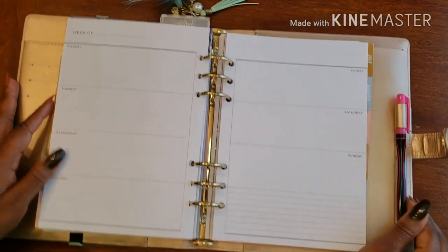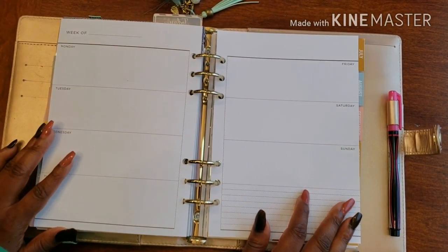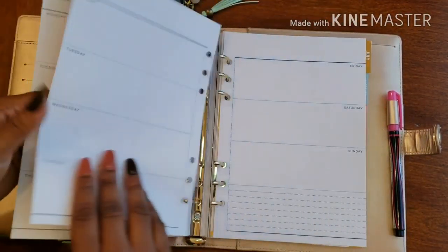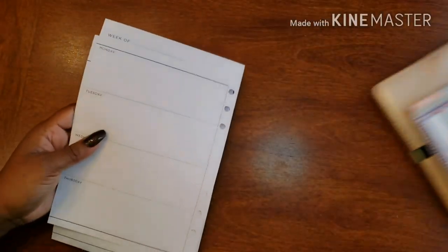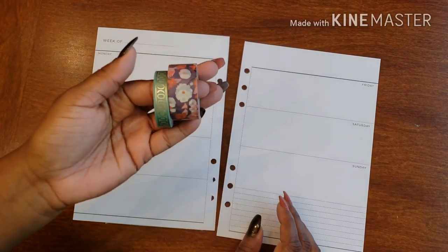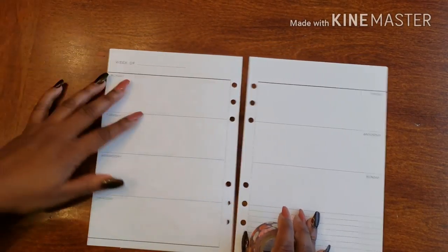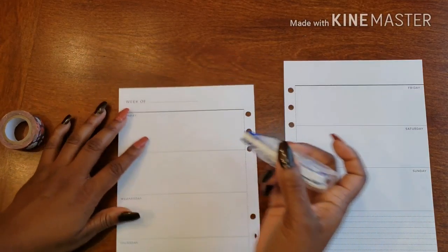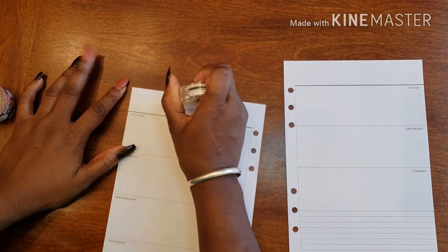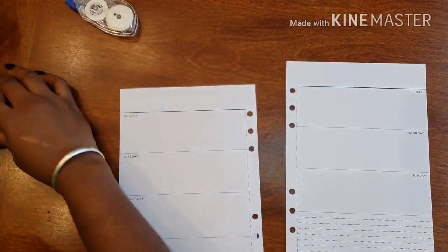Hello and welcome back to Plant On Planning. Here we are in my social planner, so let's go ahead and get this party started. We are getting things set up for the first full week of June, and I have some super cute washi that I want to work with. As you know, I'm on this crazy floral kick and we are still kicking it up.